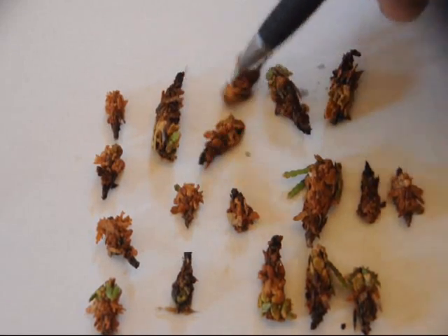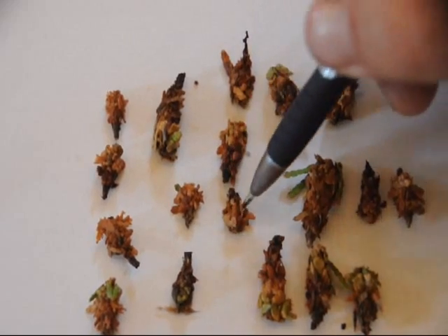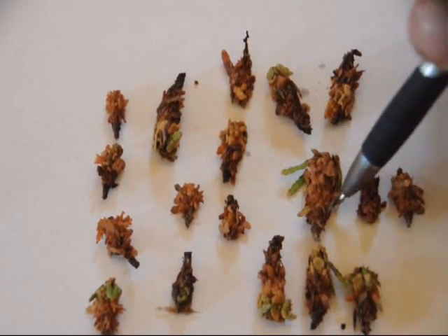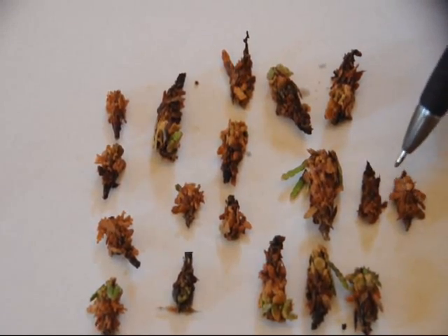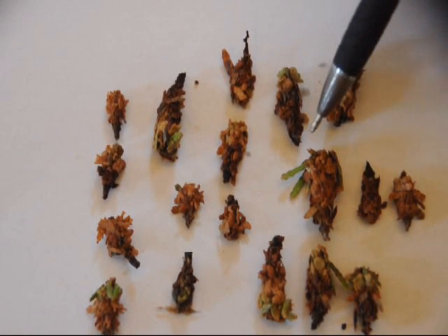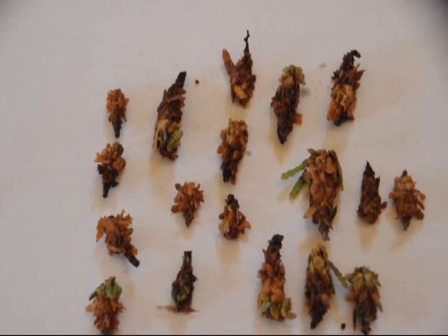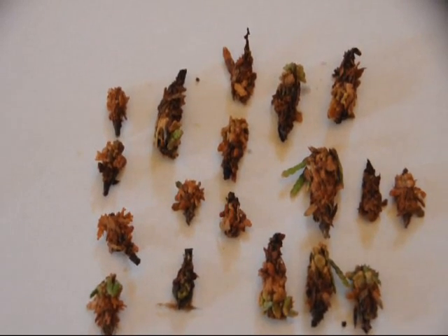Just because a bagworm is still alive after being sprayed for three days doesn't mean the spray failed — it could mean it is sick, or the poison hasn't taken effect yet. It is always better to spray a bagworm when it is young. The smaller the bagworm is, the more often it has to eat in order to grow, so when you spray it there is more chance of the spray actually getting into its system.